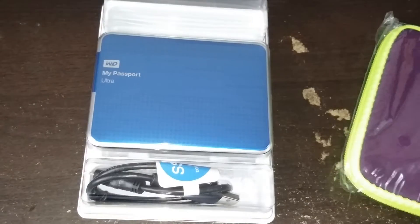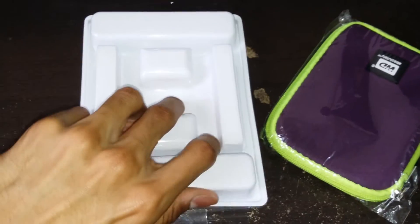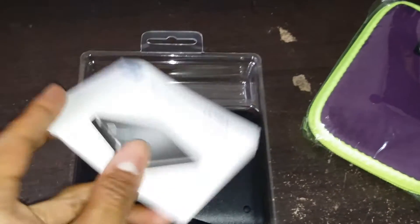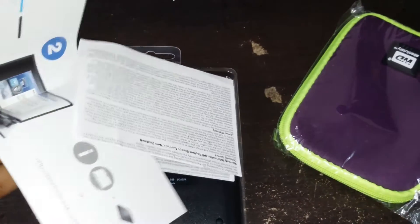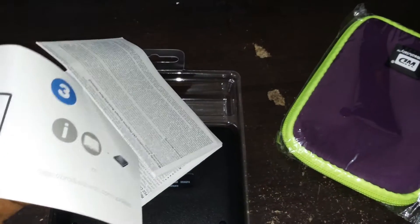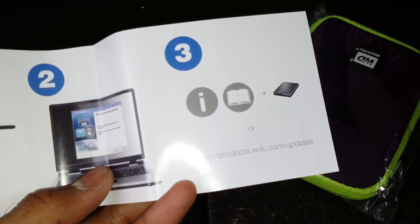This is the external hard drive. I have no clue what am I looking at - I mean how am I supposed to work this. There's nothing here. I suppose this is the warranty. This is the Western Digital My Passport Ultra. So basically you just plug in, install, and you'll be able to use it.